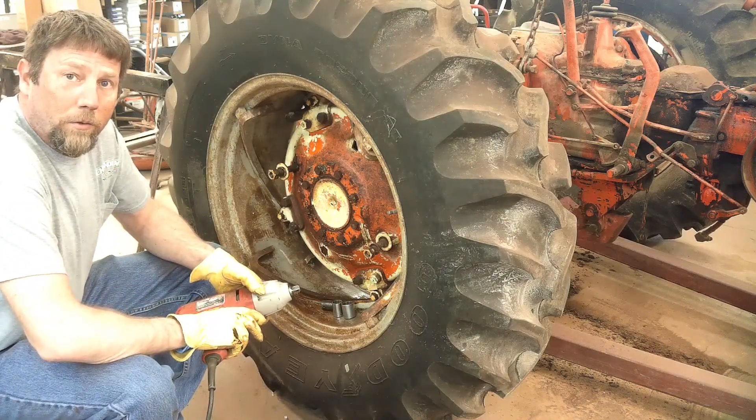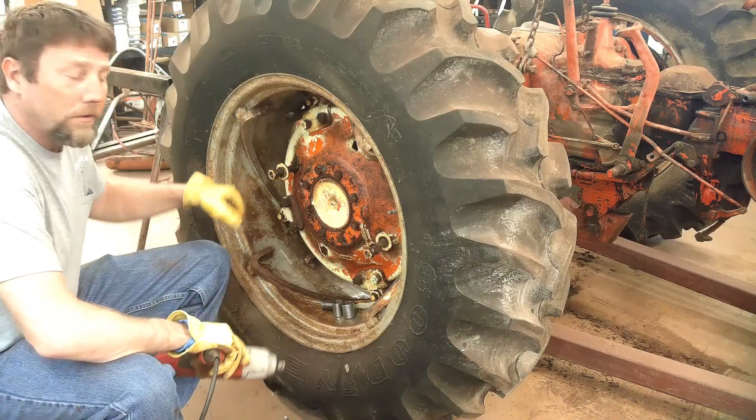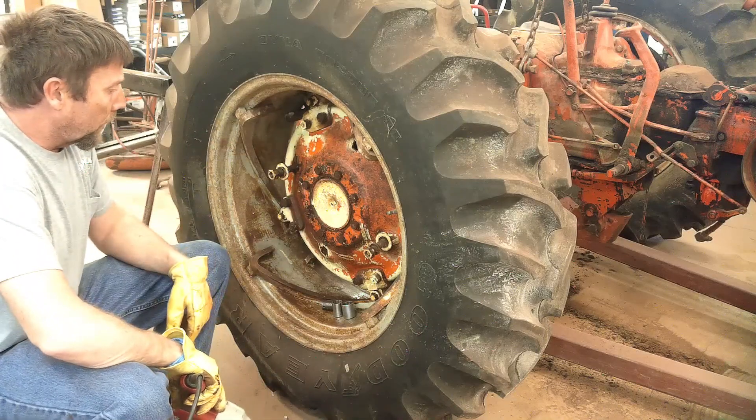Hey everybody, welcome back to Sparks Fire and Bailing Wire. Today we're going to try and get the wheels and centers taken off this tractor.